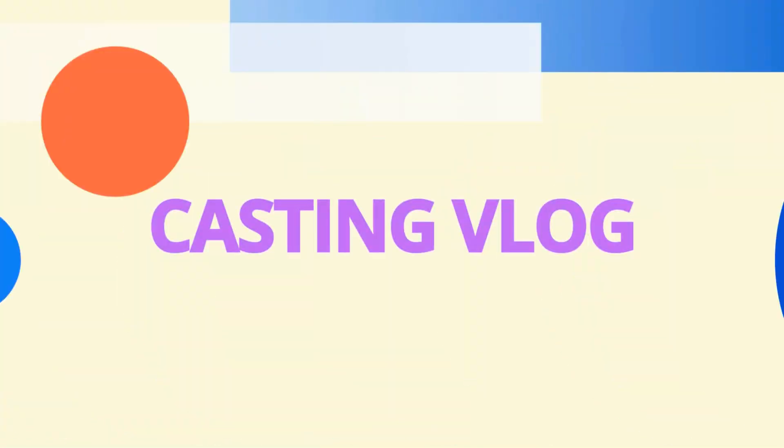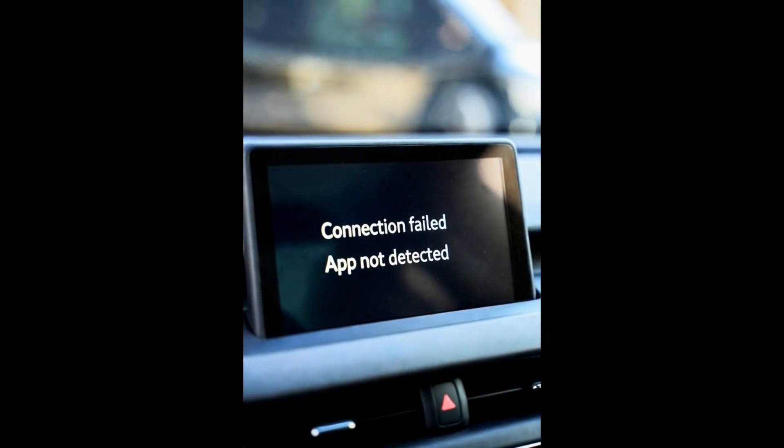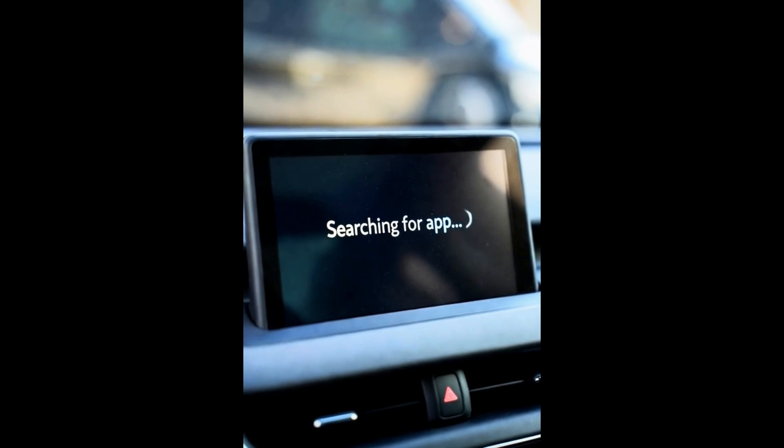If you're still having the dropouts, it's time to talk about how Android Auto Wireless actually works. Welcome back to the channel. If your Android Auto Wireless keeps dropping, freezing, or just refusing to connect, you're not alone. A lot of users are facing this issue, and today I'm breaking down why it happens and how to fix it for real. We'll go step-by-step through everything that actually works — tested, proven, and easy to follow — so you can get back to a smooth wireless Android Auto experience.